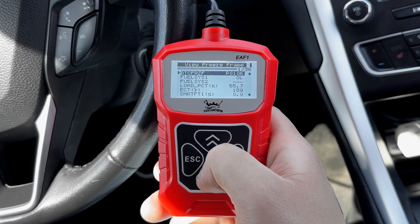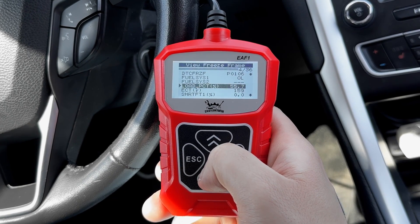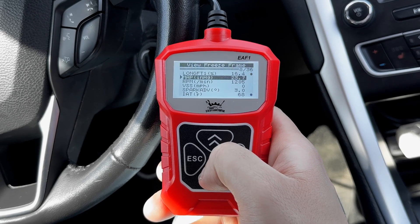The next feature is freeze frame. This feature captures a snapshot of the data at the exact moment the ECM triggers the engine light. It's super helpful for diagnosing issues as it allows you to see exactly what was happening at that specific time.